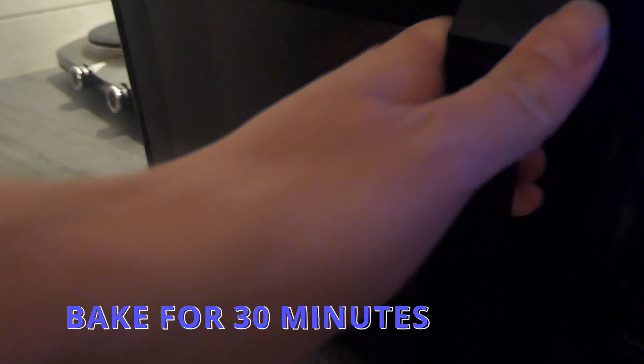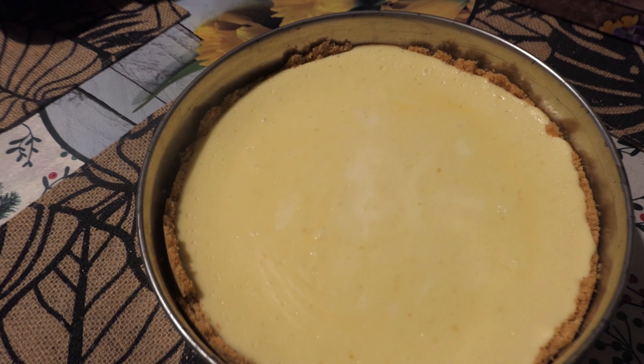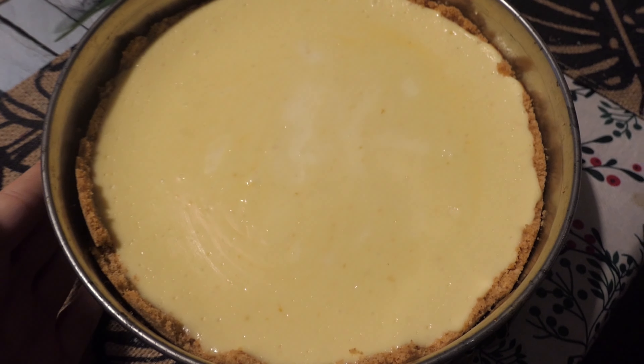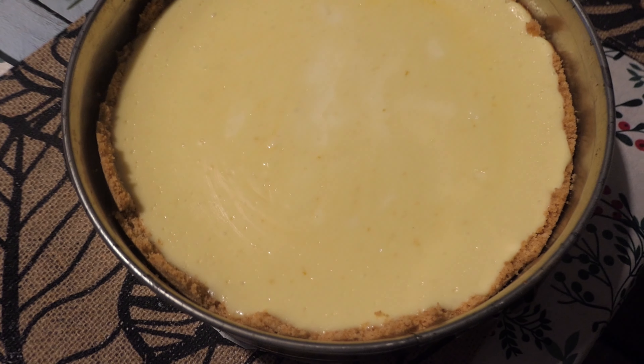There is our cheesecake! A few moments later — wow, it's still a bit hot. So just wait around 30 minutes to 1 hour, and then we can put it in the ref. It's prepared for tomorrow's New Year's Eve. A few moments later.